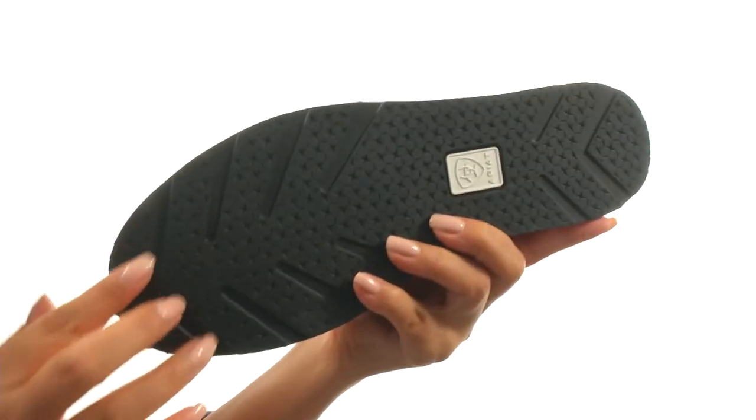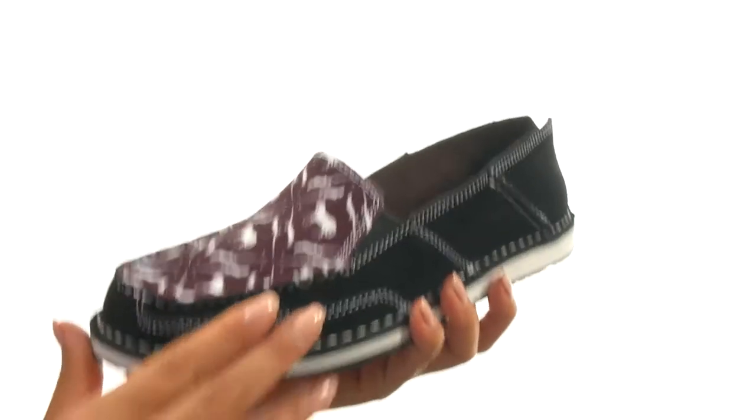Down at the bottom, there's a durable rubber outsole that's also flexible. Give your feet the comfort they deserve with this fantastic pair from Aria.